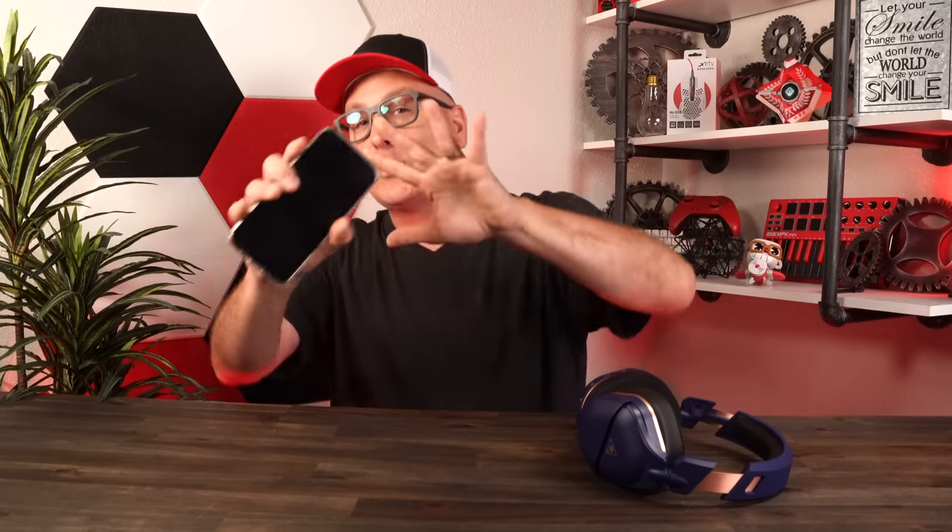One other thing in the sound department: phone calls via Bluetooth. Yes, you can have your music on and get a phone call. When you answer — which you can do by the buttons — you get your phone call in the headset but still get your game volume. You can control them both. The game's not blasting and you can still hear your phone call. My wife said I sounded crystal clear when I tested it. Some headsets cut off game audio completely for a phone call — this one gives you the option to keep both.